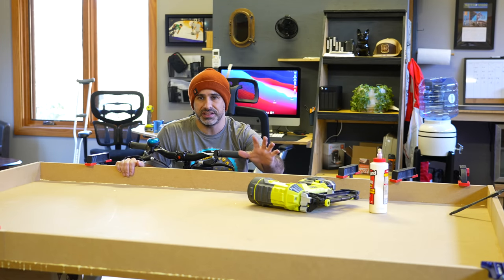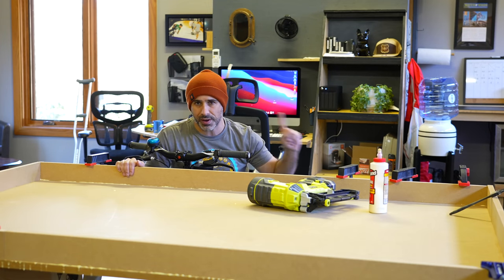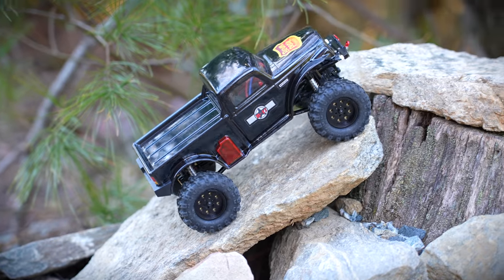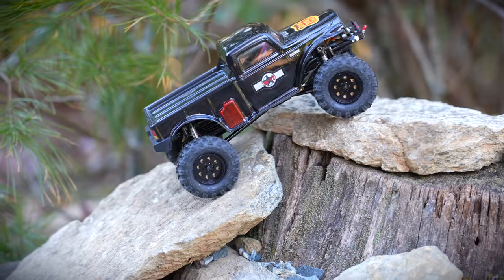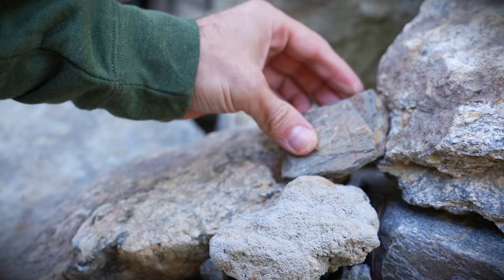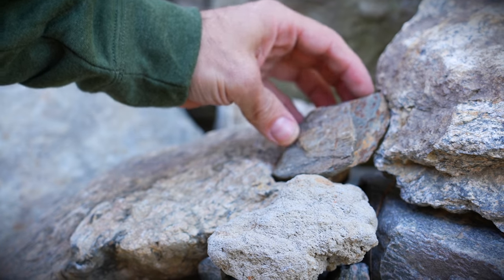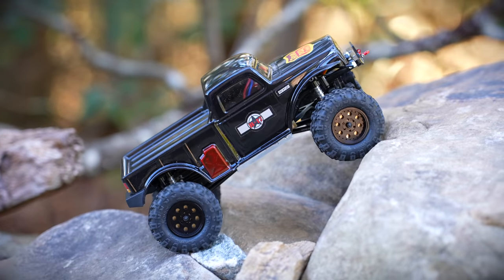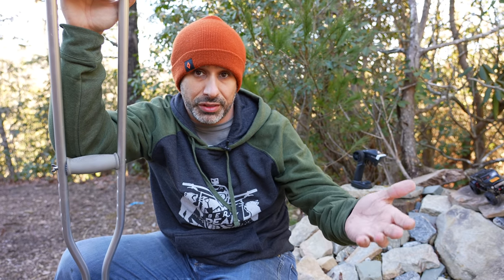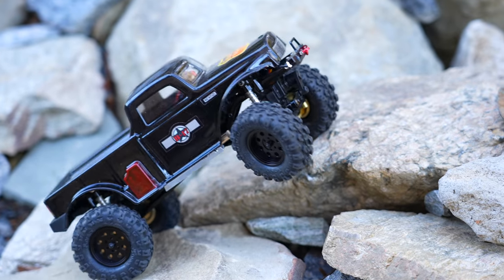Before we get started building this new micro crawler course, let's go outside for a second. Right here is our outdoor micro crawler course. I built it one night in September out of a pile of rocks. Every time I come out here I change something — just pick up a rock and move it someplace different. That's one of the great things about building with things in your natural environment: it can be changed easily. But on an indoor course we want to be able to pick up the whole course and move it, because I'm not always going to want it in the middle of the garage or in the basement, so we really need to take into account weight.